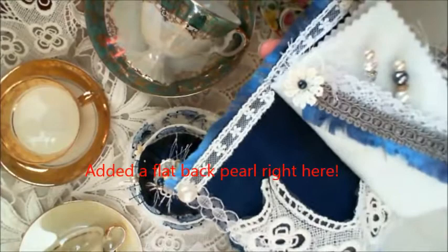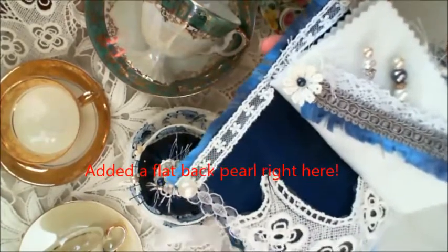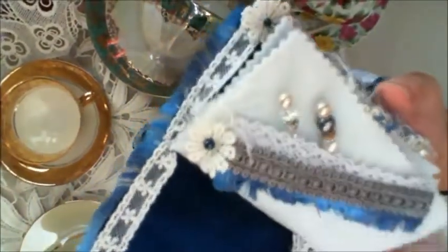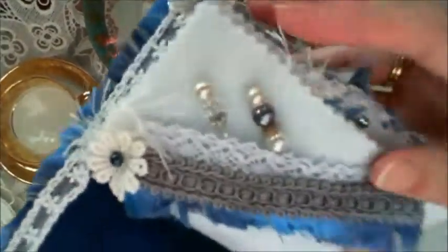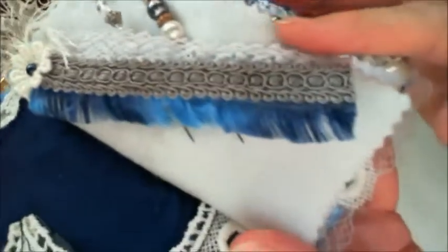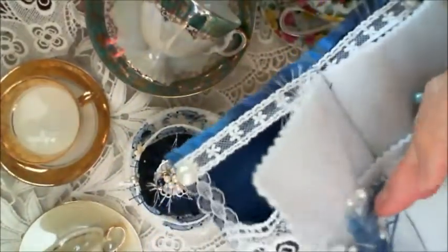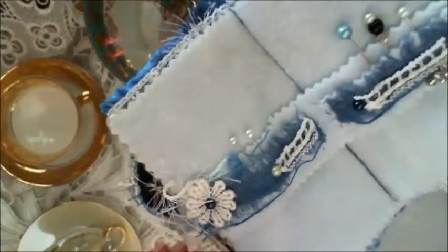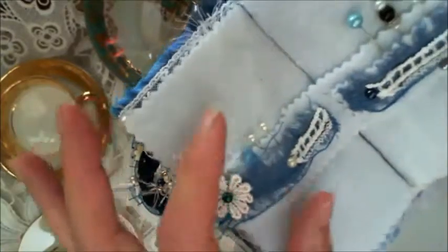If she doesn't want to use it for a pin cushion, she can maybe use it for her brooches and her jewellery. I've made her some stick pins as well. Janette from Scrapping Happy has a lovely tutorial and that's basically what I used. So you can have a look and see.